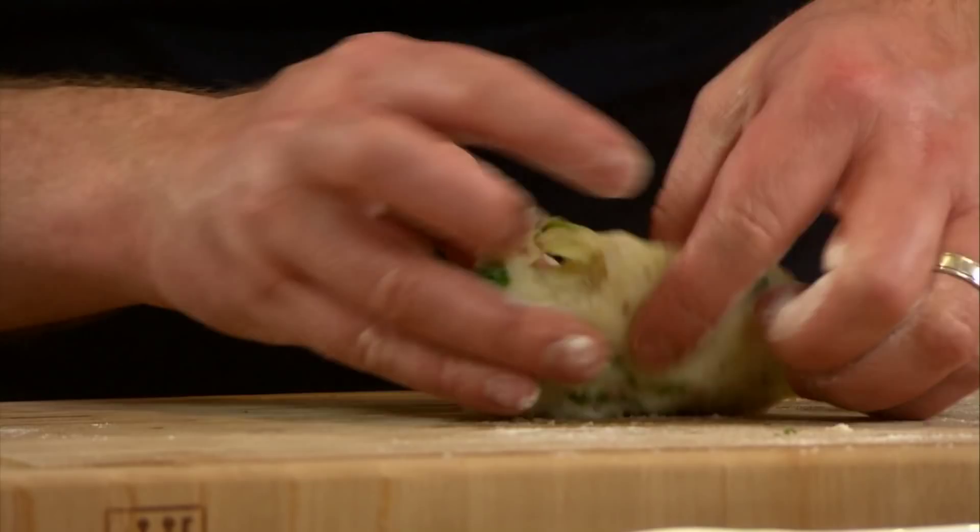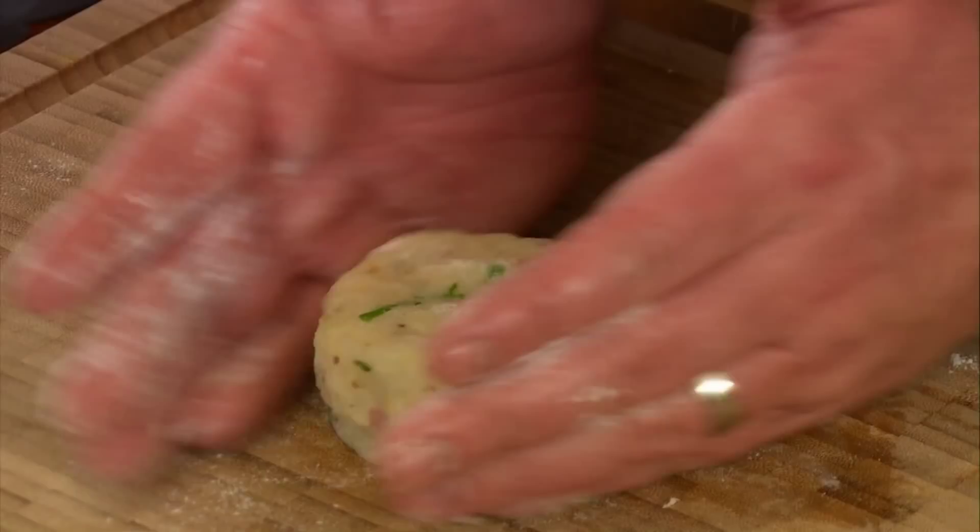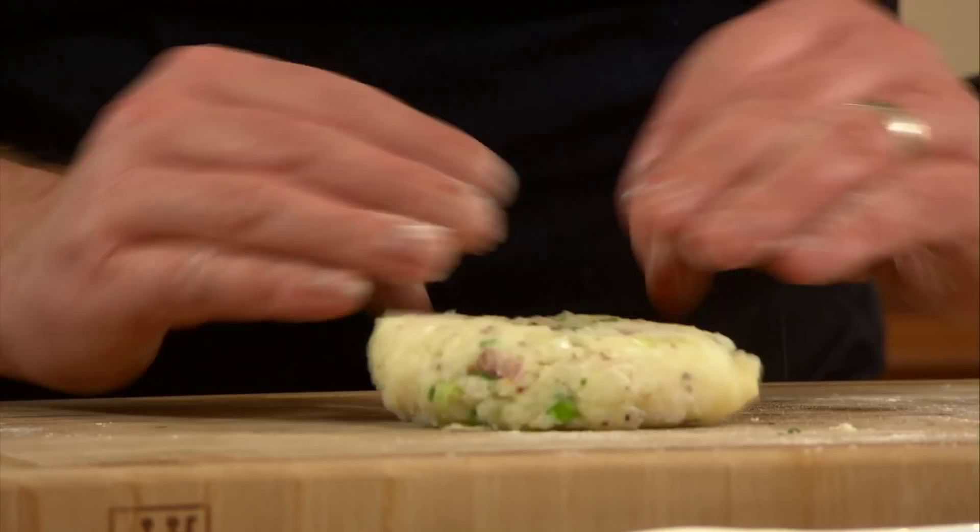So now we need to shape them. I'm just going to get a nice piece of potato and put a little bit of flour on it. Then you simply gather it and use your board to help you a little bit. Shape them — don't overwork it. Perfect, and there you have it.